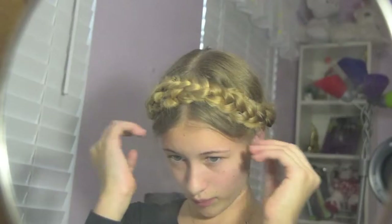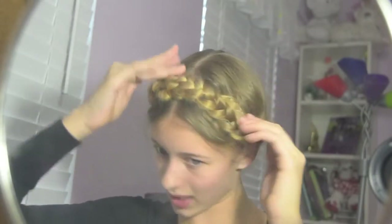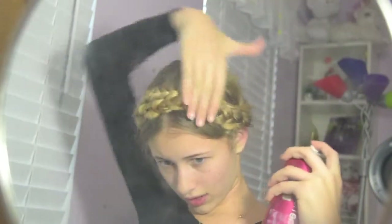And this is almost done. Pull pieces down to make it have some more style around your face. I used black bobby pins — I'm not sure why. So this is the finished look. You can spray it and spray down the braids.